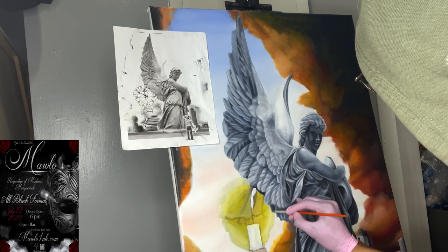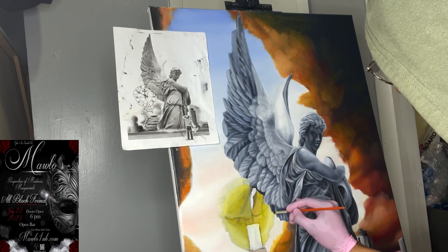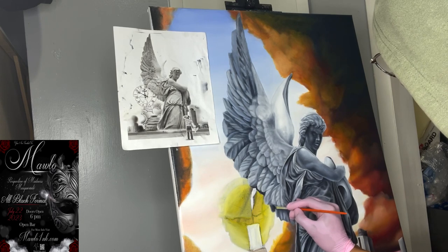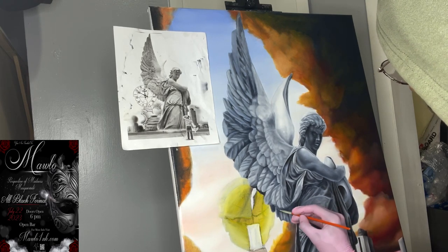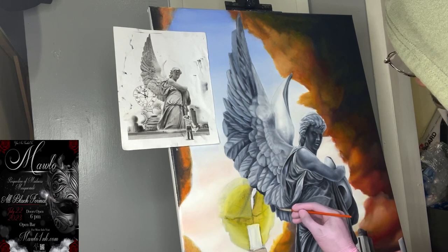Same thing here — we're just whip shading it out, not too much, so you still have that curvature at the end. We don't want a flat piece — that's one thing.